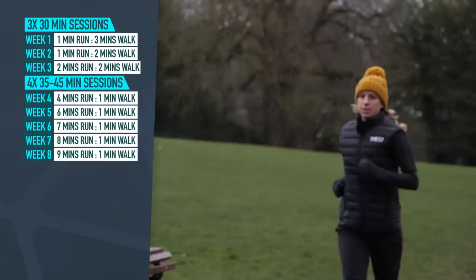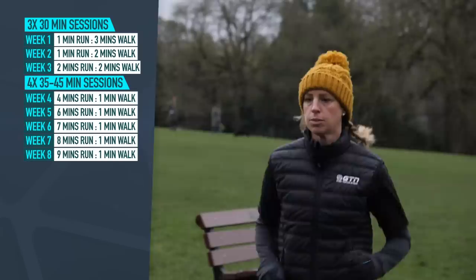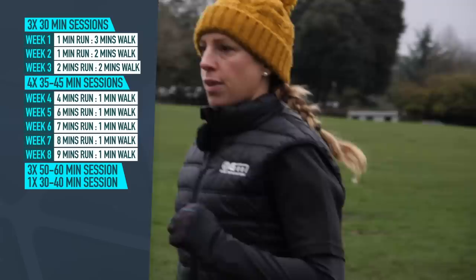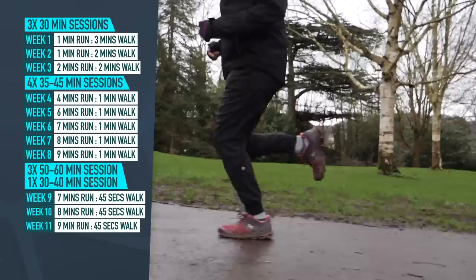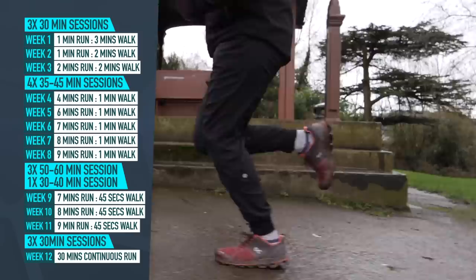By this point, you're racking up some good duration, but don't get carried away just yet. You should start edging up the total duration of three of the run-walks to around 50 to 60 minutes and start including a single shorter 30 to 40 minute continuous run per week. For the run-walks: week nine, seven minutes run, 45 seconds walk. Week 10, eight minutes run, 45 seconds walk. Week 11, nine minutes run, 45 seconds walk. By week 12, you can start running continuously, but knock it down to three shorter and steady runs of 30 minutes.